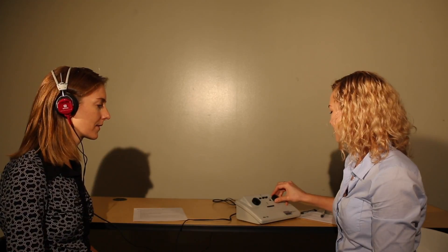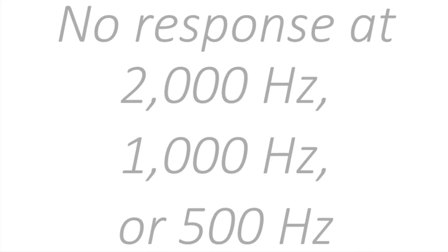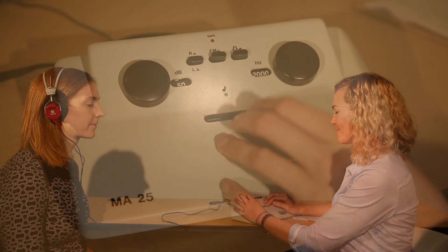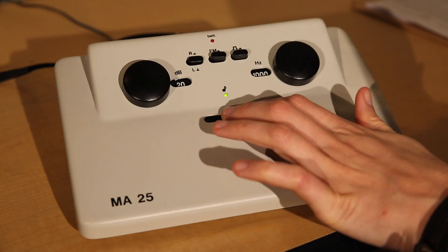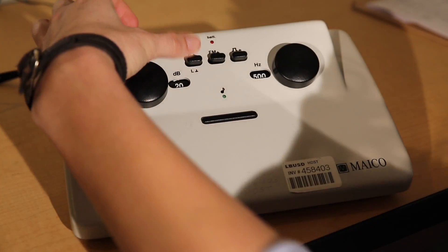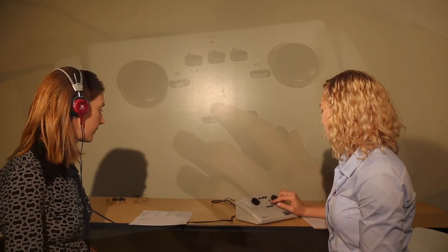If the patient responds, continue screening the right ear, then left as normal. If at any other time during the screening you do not get a response, first change the frequency to 50 decibels and present the tone. If you still get no response, change to the frequency the patient last responded to and present the tone — you should get a response. Switch back to the missed frequency and intensity at 20 or 25 decibels and present the tone. Mark either an X if they did not respond or a check if they did for that frequency and ear, then continue screening at the next frequency. Continue with this procedure until you have either an X or a check for each frequency in each ear on the audiogram. If there are any Xs, schedule a follow-up screening or refer this patient.